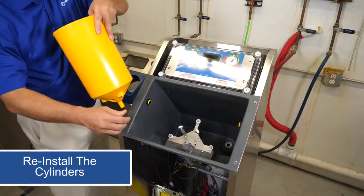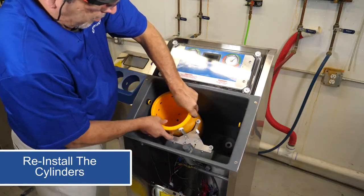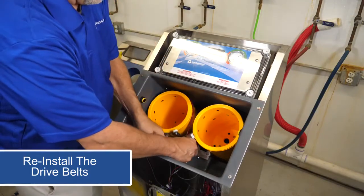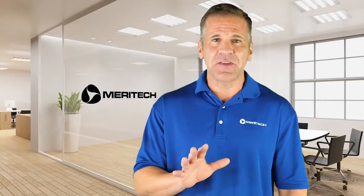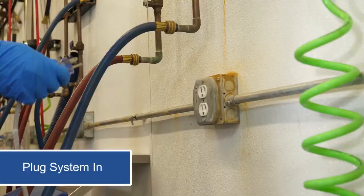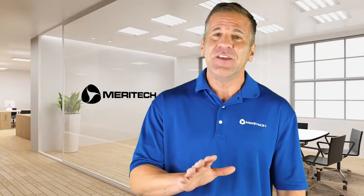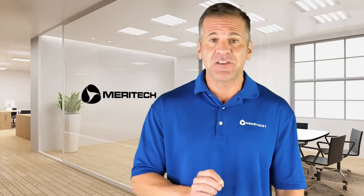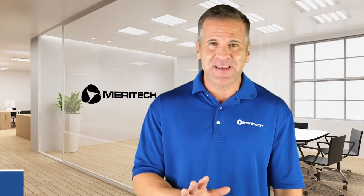Back up top, we will reinstall the cylinders and then the drive belts. Next, you're ready to reinstall the top cover and soap door. You can now plug the system back in. Be sure and cycle the hand washer one time to ensure that the cylinder rotation is unimpeded. And now the motor replacement for the 2000S is complete.